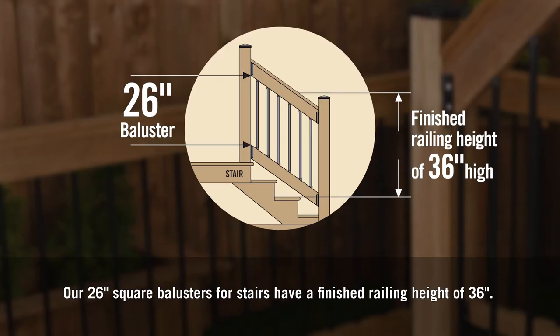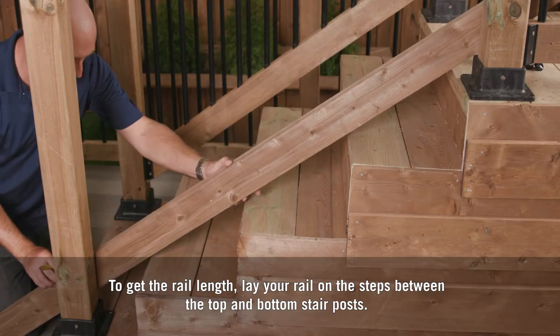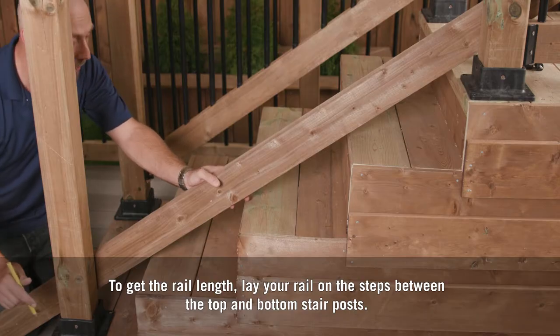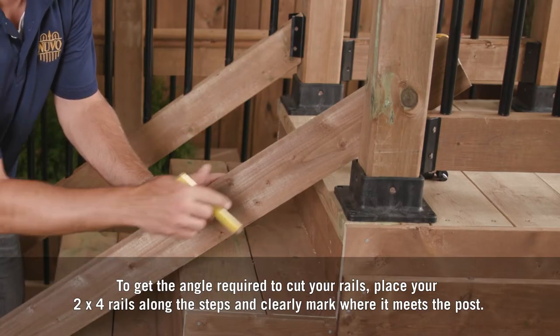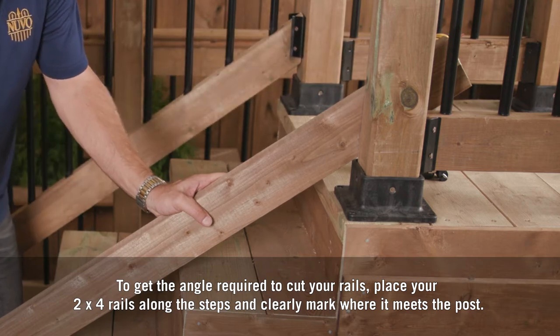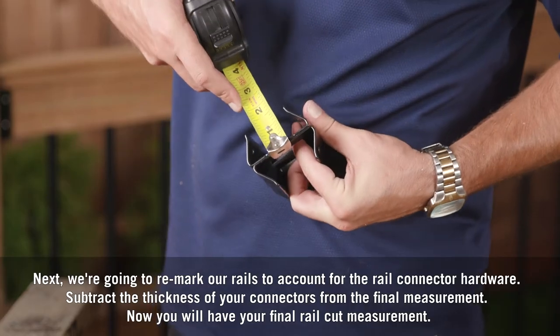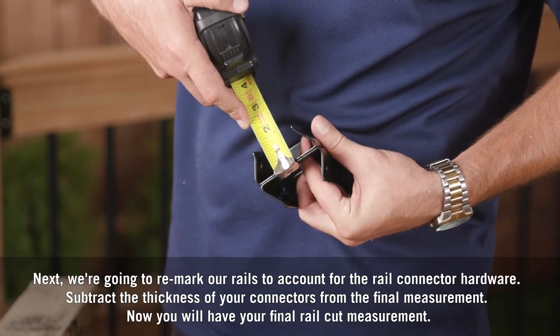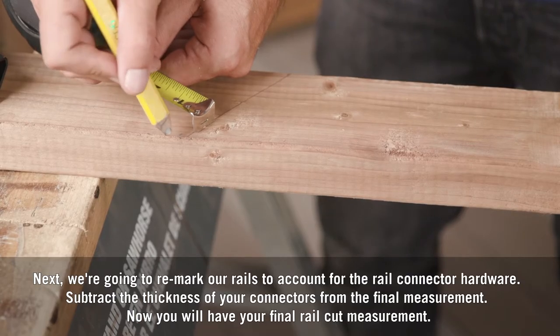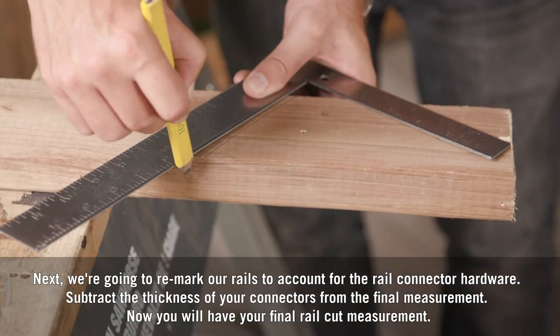Our 26-inch round balusters for stairs have a finished railing height of 36 inches. To get the rail length, lay your rail on the steps between the top and bottom stair posts. To get the angle required to cut your rails, place your 2x4 rails along the steps and clearly mark where it meets the post. Next, remark your rails to account for the rail connector hardware — subtract the thickness of your connectors from the final measurement.